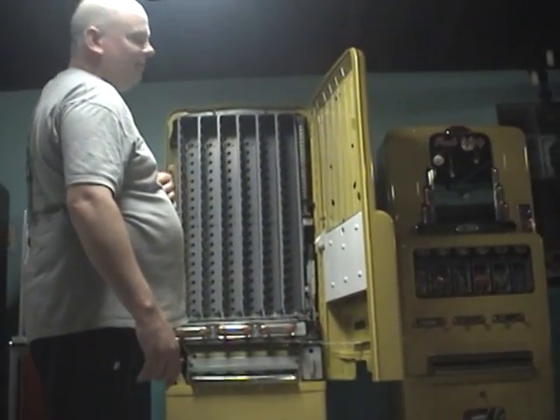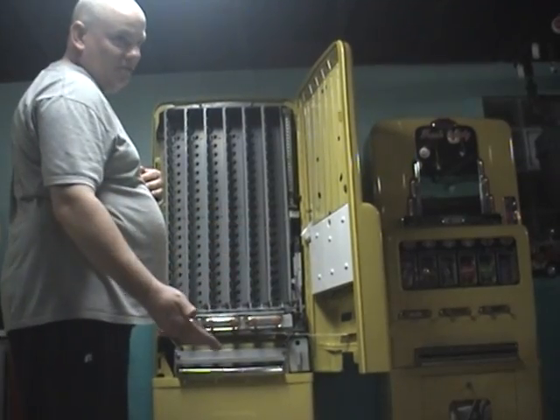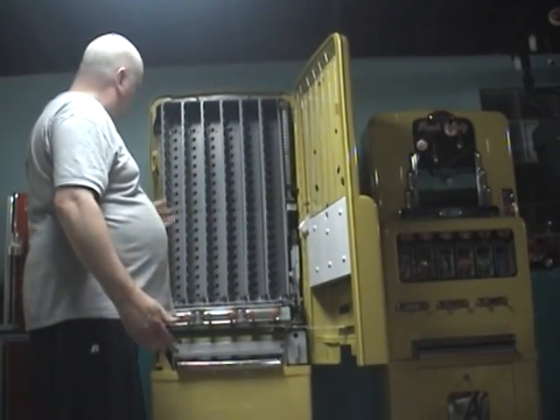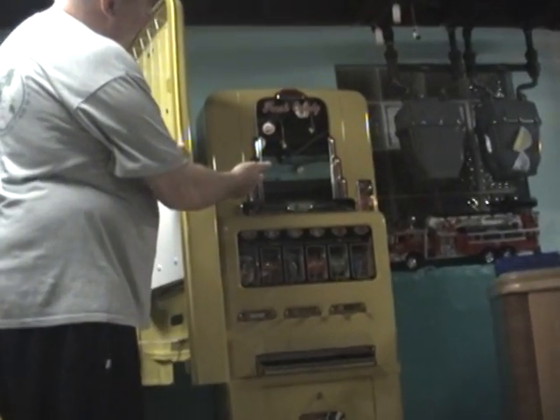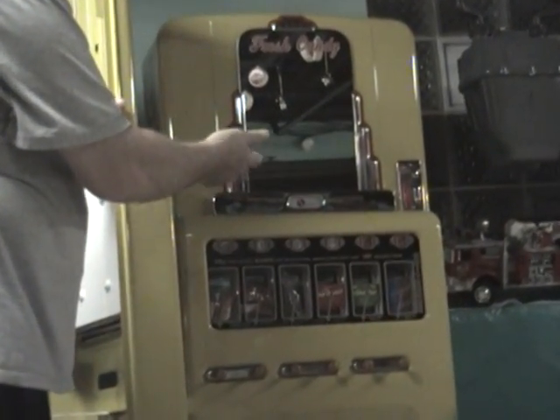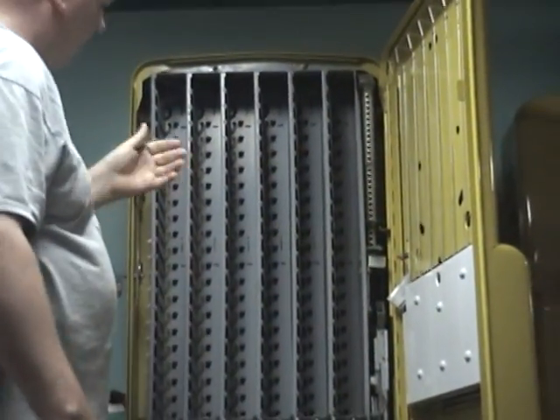This is a Stoner 120 that I have on eBay right now. It's commonly referred to as a Junior, but it's not a Junior, because the Junior is over here. They were made in the 40s and they had about 80 pieces of candy it can hold. This one holds 120 shelves.